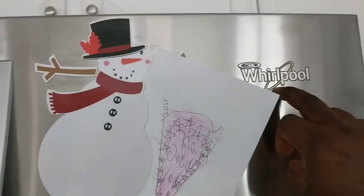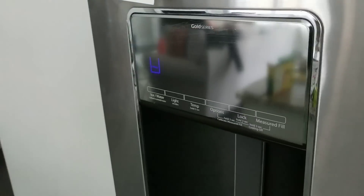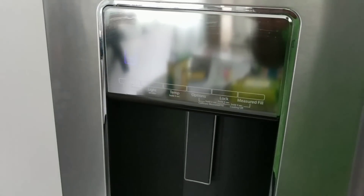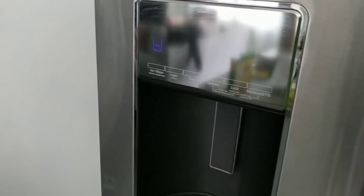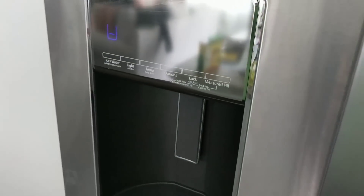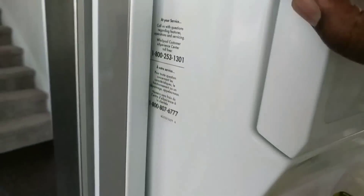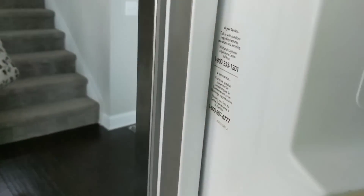I have the Whirlpool Gold Series refrigerator, and the issue I was having was that all of a sudden my ice maker wasn't producing enough ice. This unit is about eight months old approximately.